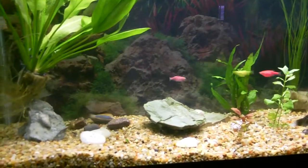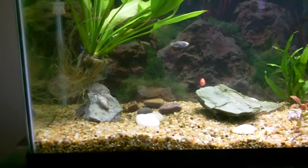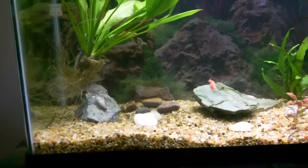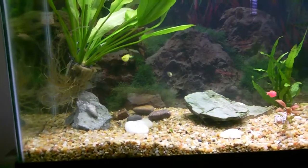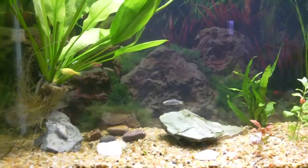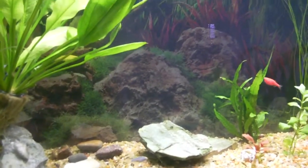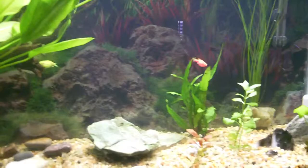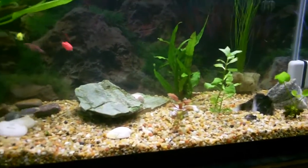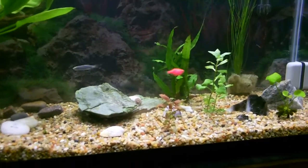The algae eater is always hiding and I'm worried someday it's going to get too big, but I will move it if it's necessary. All the plants that I use in the aquarium now are live plants and I'm noticing that the fish are happier with the live plants.